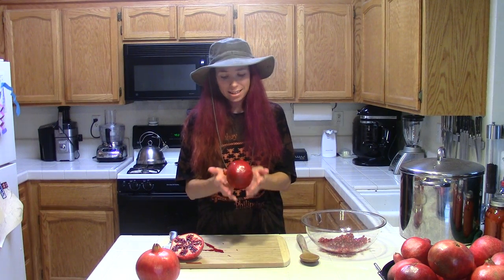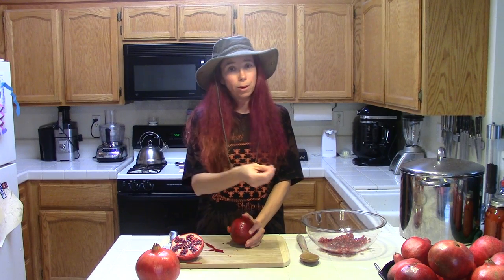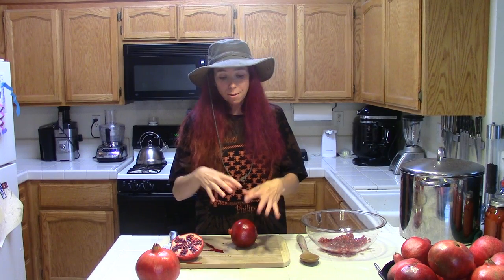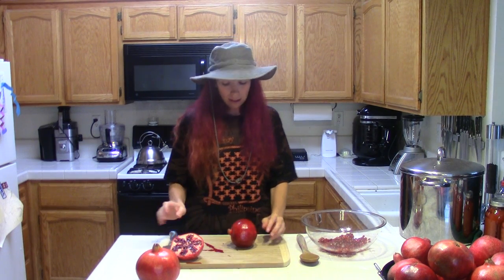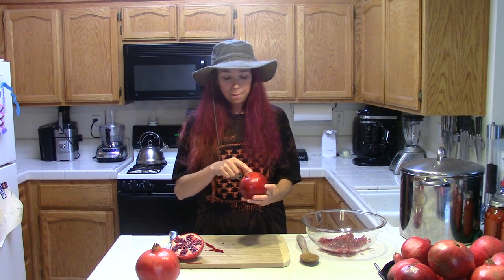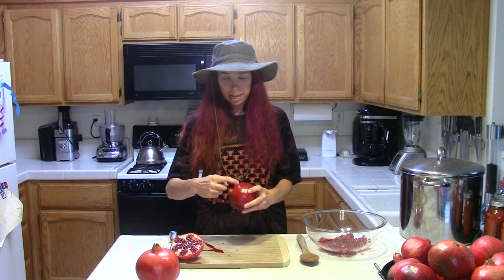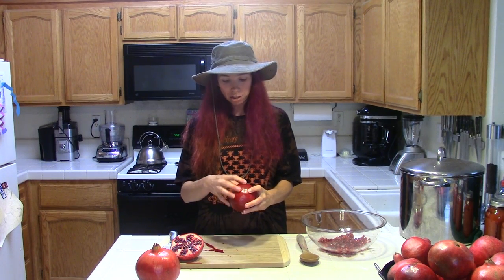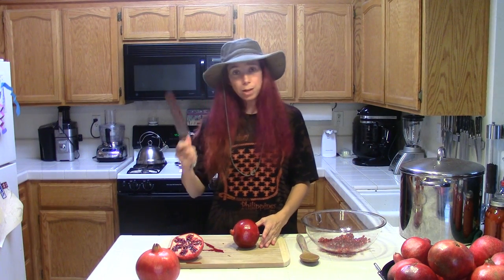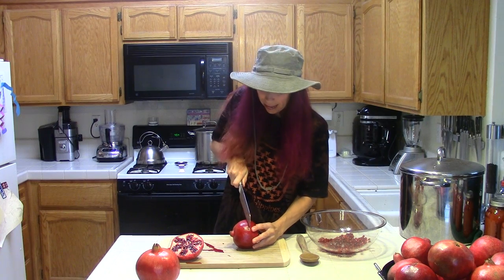Here's my pomegranate. If you're looking to use your pomegranate arils for a garnish or in some form where you need to keep them whole and pretty, they say to score the edge around the crown and peel off the outer rind. I'm not doing that — I'm making juice so it's all going to be demolished. There's no need for pretty here.